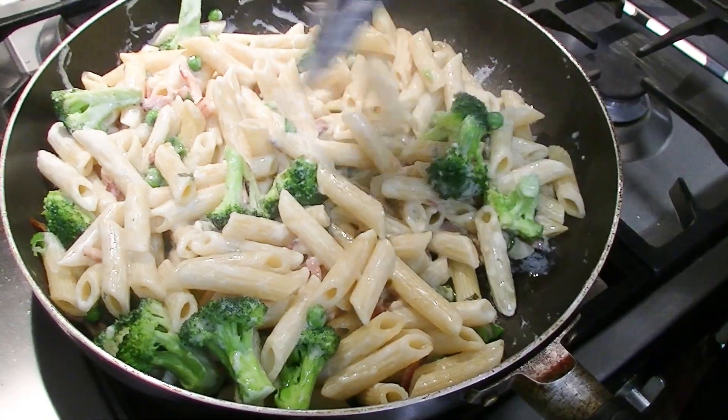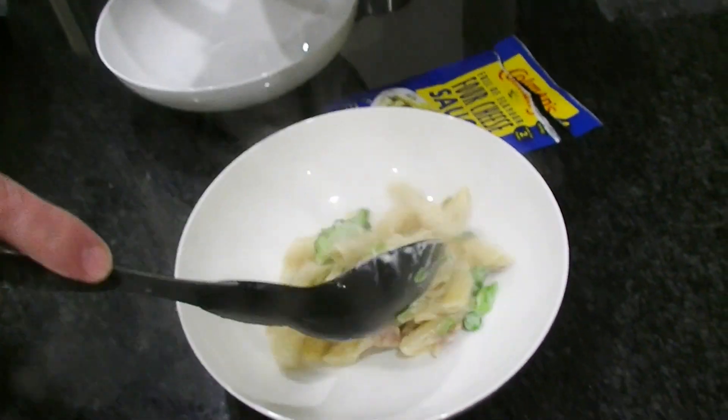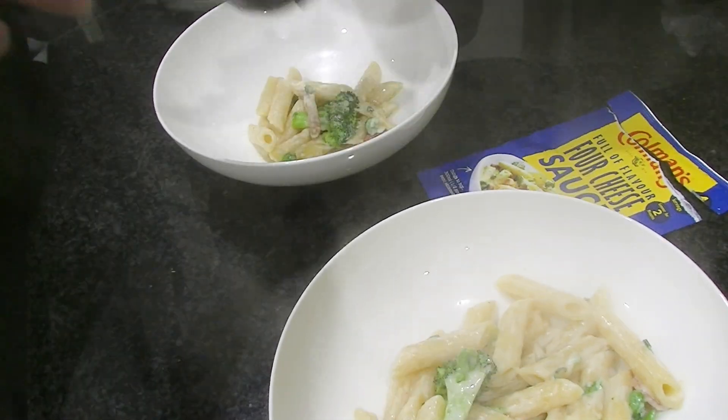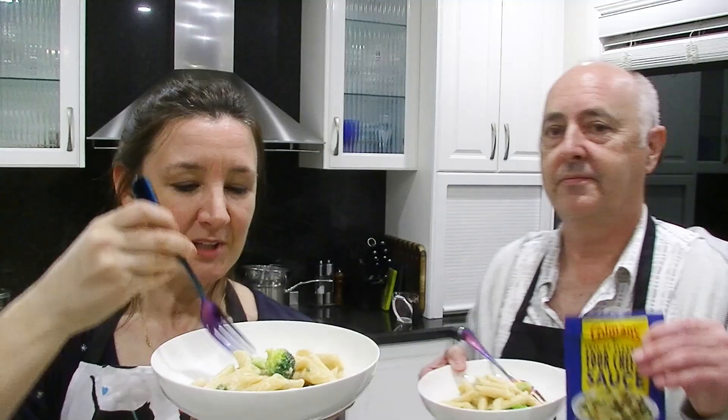Here it comes. That's brilliant. That's the best I've ever made. This looks beautiful. I think the bacon was a good idea. Did you hear that? That was my stomach. Time to taste it.